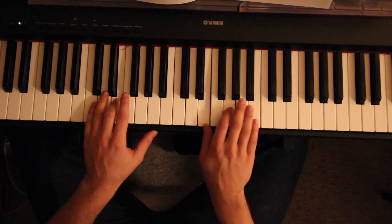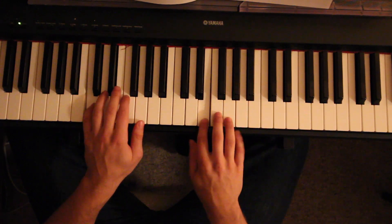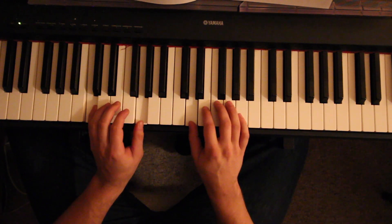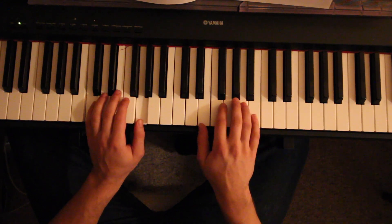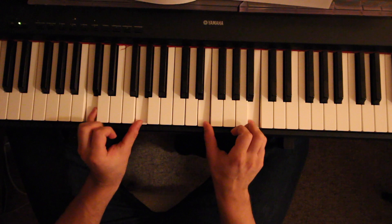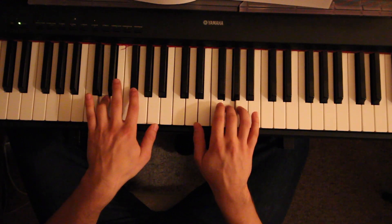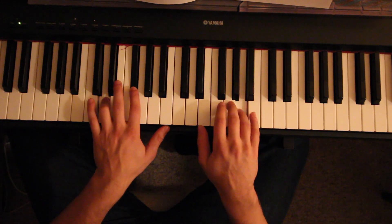Starting off there, I'm just going A, B, A, G, going to the D here, playing a C in my left hand, playing a G. Then going up to here — C major 7. Then when I go to this next part...